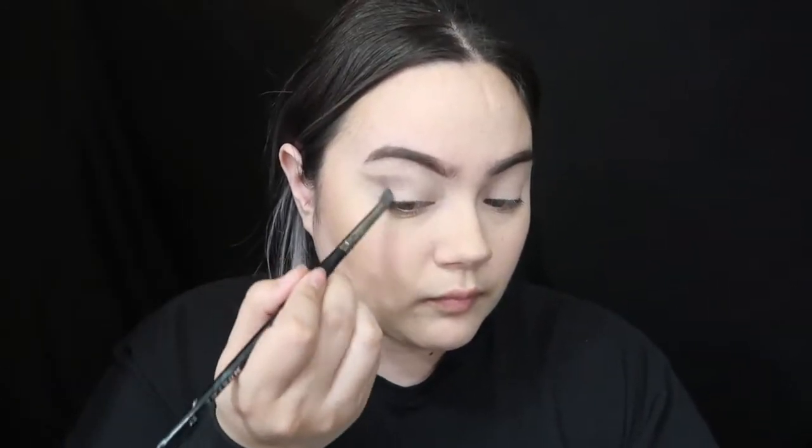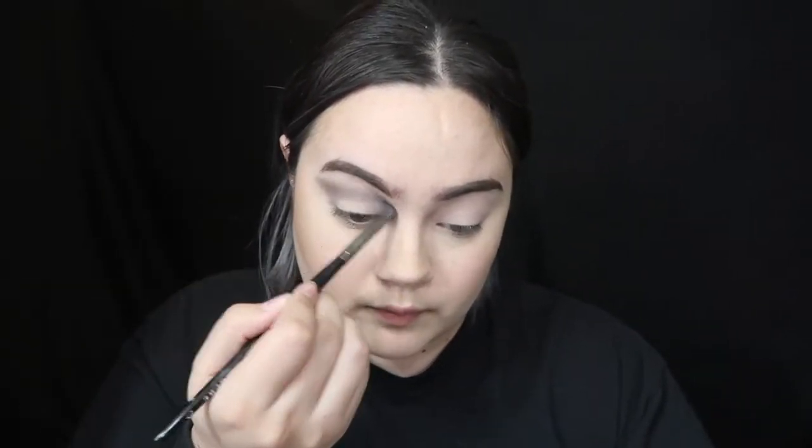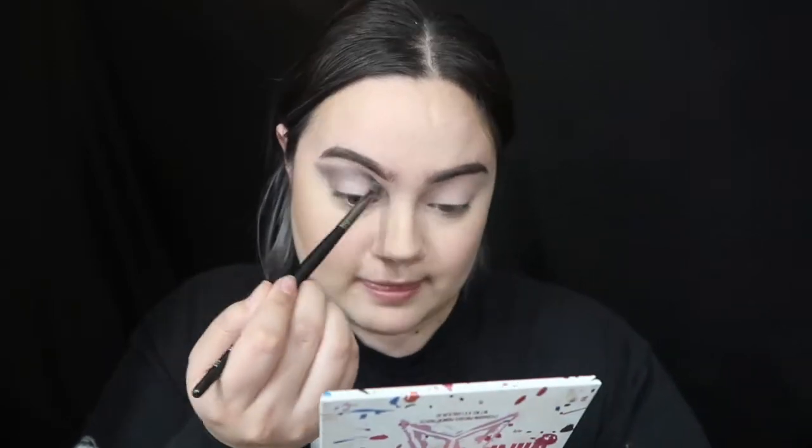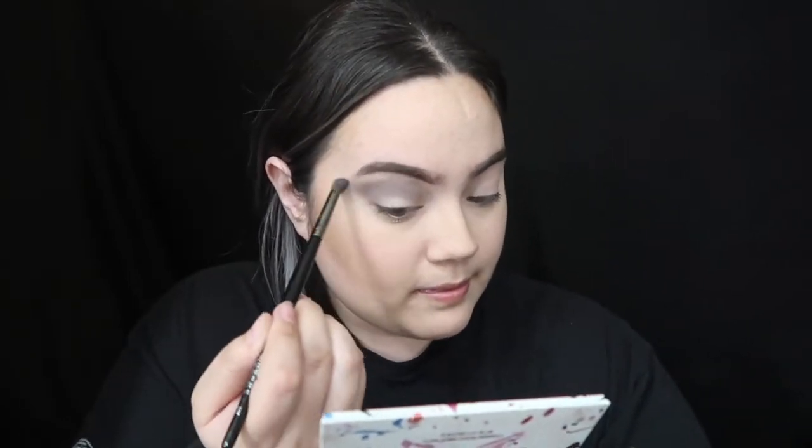I'm going to start lightly packing the shade on my crease. I'm gonna create like a cat eye — so something like this. It looks a little grayish, but yeah, something like that. You're gonna go back in later and fix it, and then you just want to go ahead and do the other one.